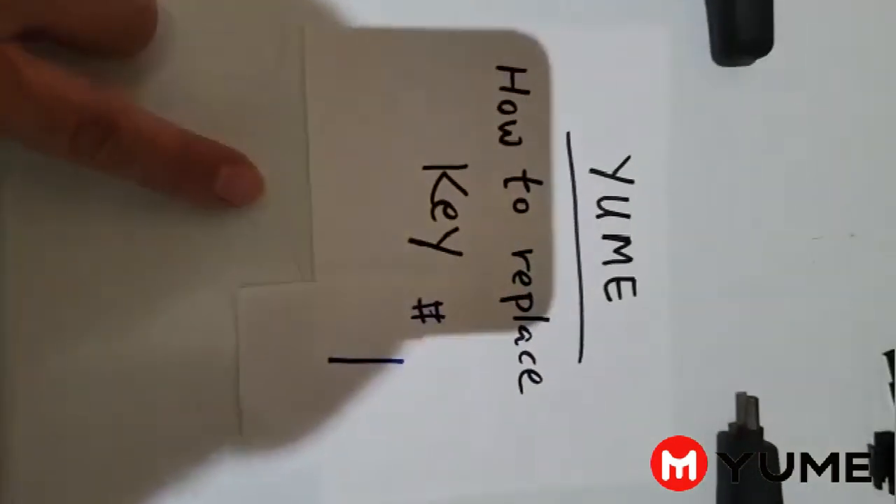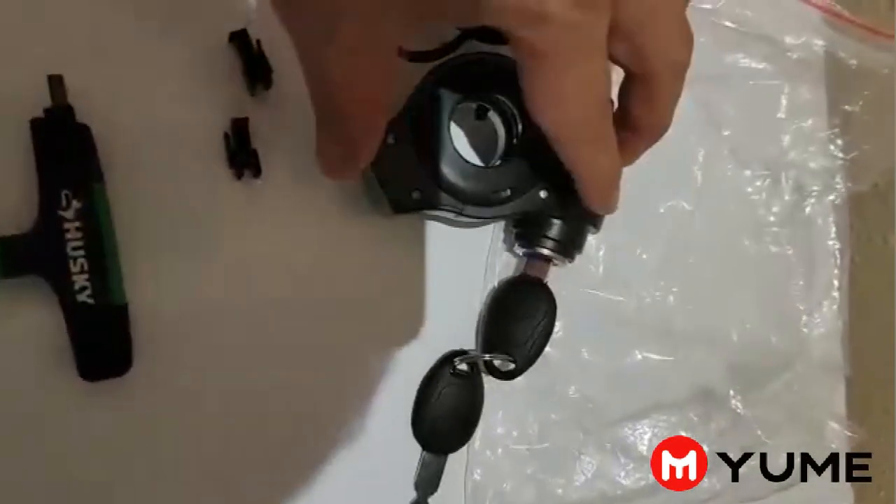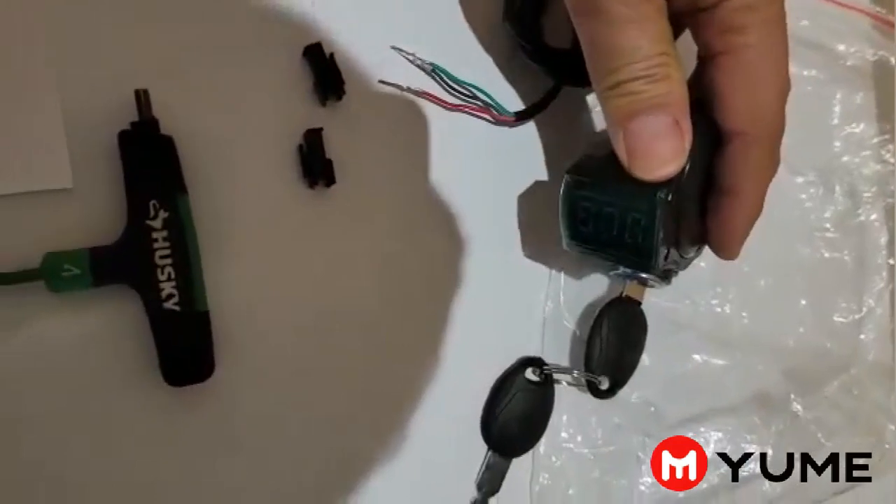Good morning everyone. This video is showing everyone how to replace the keys on any model, if they have this key.